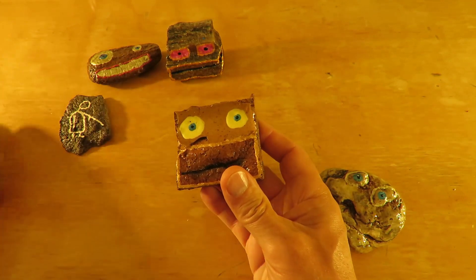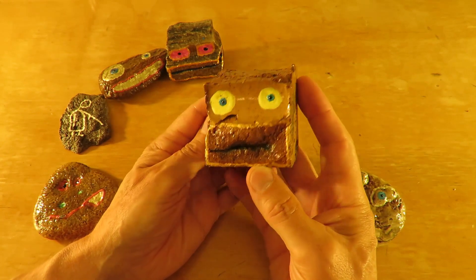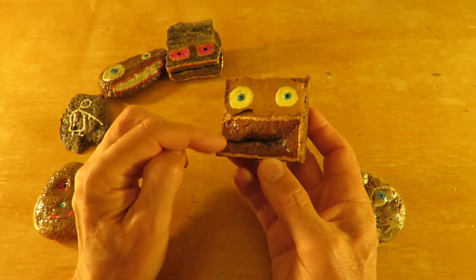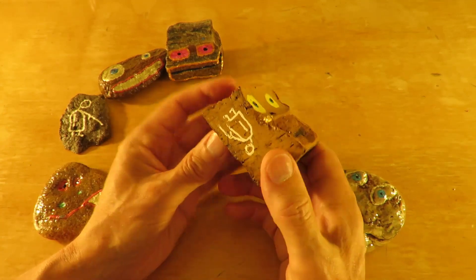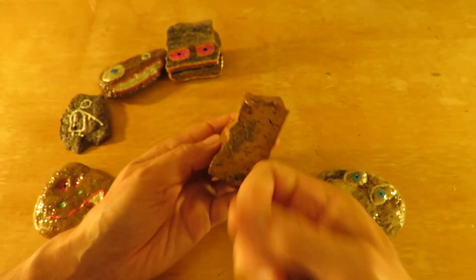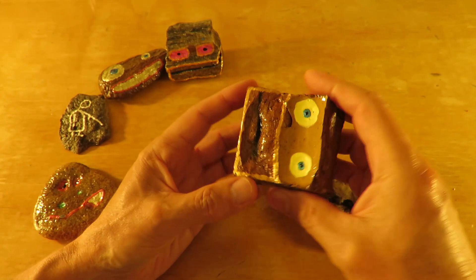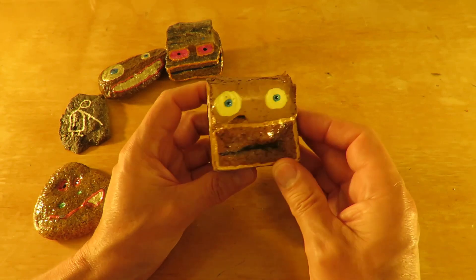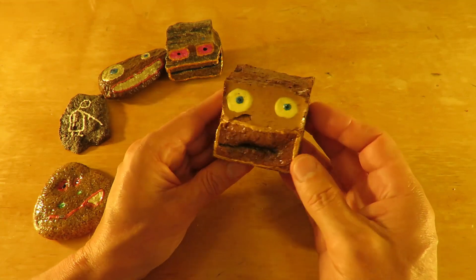This one I particularly like, because again I've done absolutely nothing to it — almost, almost nothing — other than eyes, and sort of outlined the mouth bit here. But it is just a bit of rock — in fact, this is a piece of building brick. I just thought that mouth, it's almost sort of, I don't know, SpongeBob SquarePants, or even Homer Simpson — loosely — or Bart.